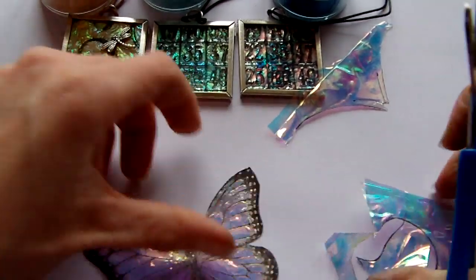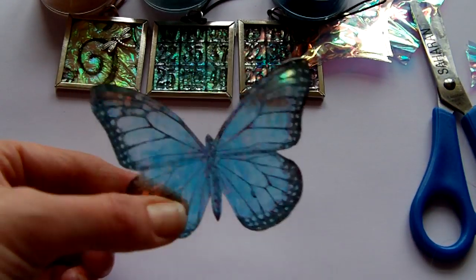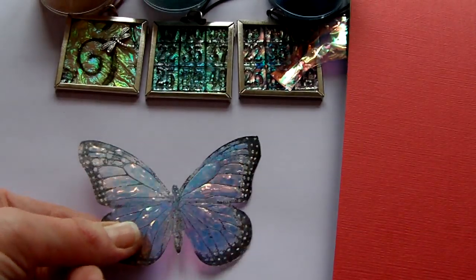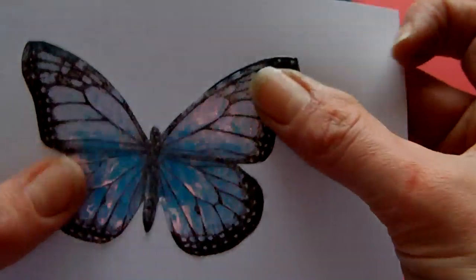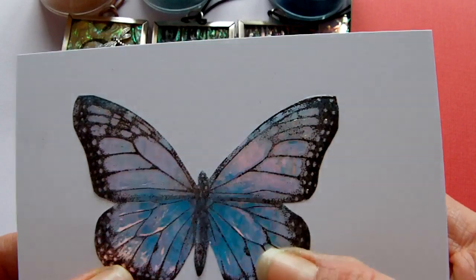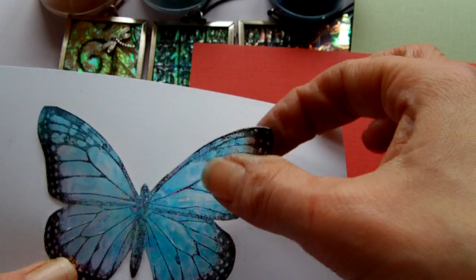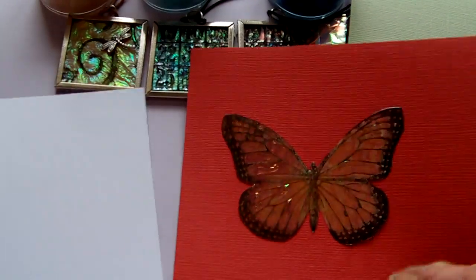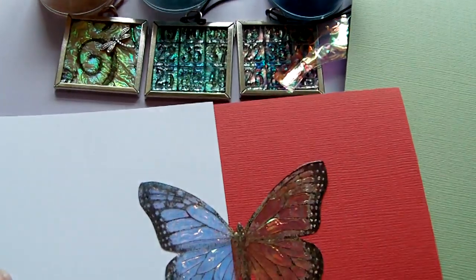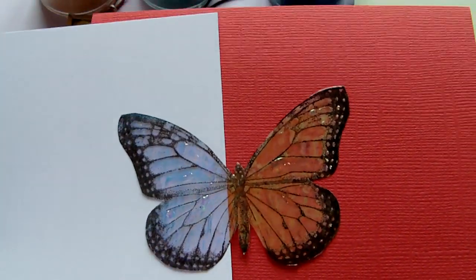Once your butterfly is cut out it's ready to use. I just want to show you very quickly — the mother of pearl has the effect of taking on the colours of whatever it's next to. So if you can see it firstly next to the white, it's got sort of lilacy-blue tones, pinky almost. And then if I change it to the red, you can see how it takes on the redness. Sliding back under the white, you can see the different colours — it totally changes its colour.